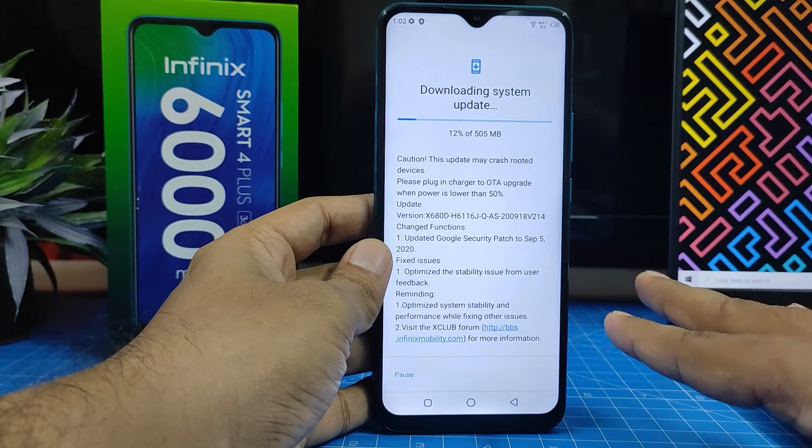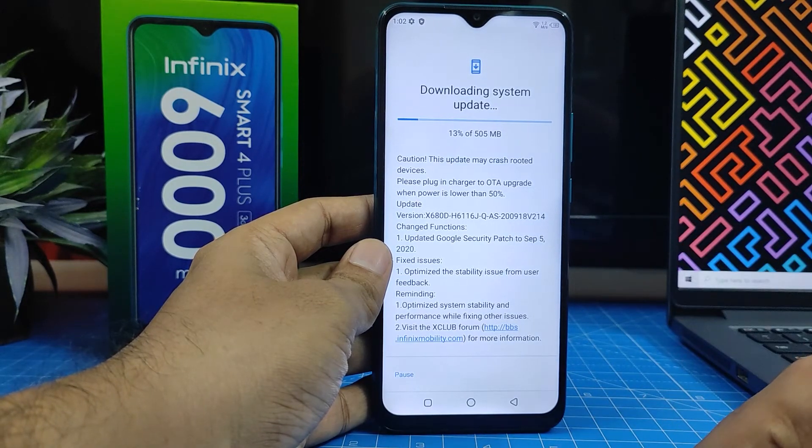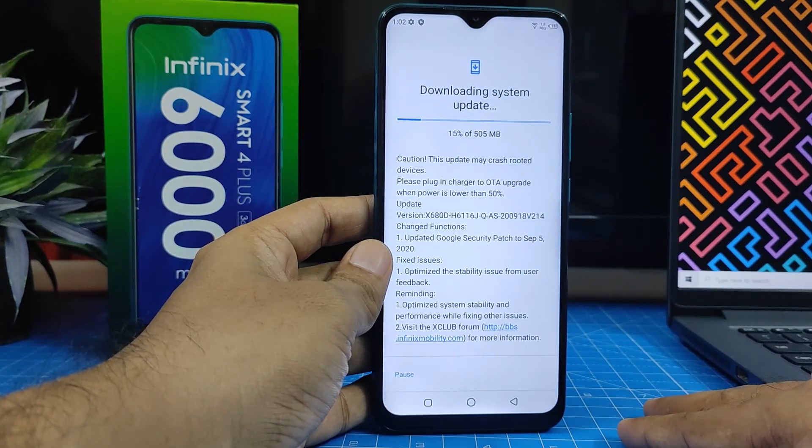When the download is completed, it will ask for a restart. You need to click Restart to finish the update. That's all guys — I hope this video is useful to you. If you like this video, click thumbs up and subscribe to our channel for more videos. Thank you.